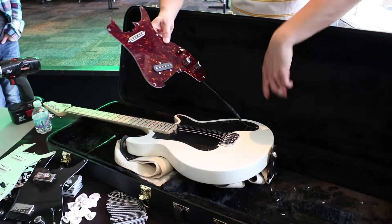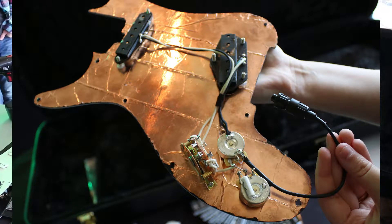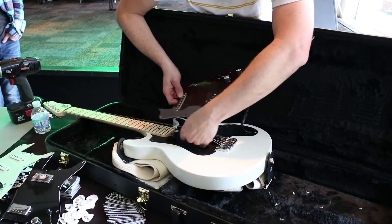You can see that goes straight to the hot and ground of the jack. The bridge ground itself goes straight to the ground of the jack, so you're still getting a straight ground like you need. And that's all we need there.